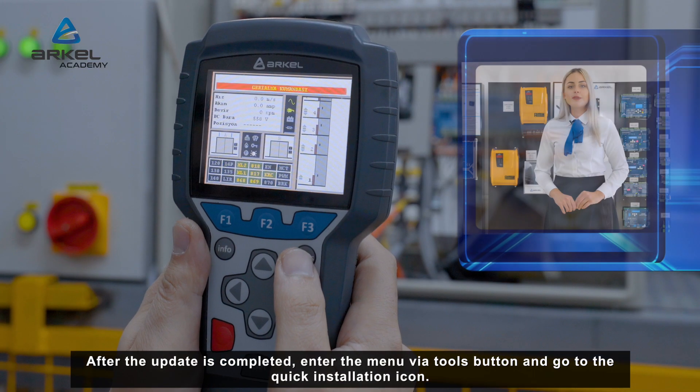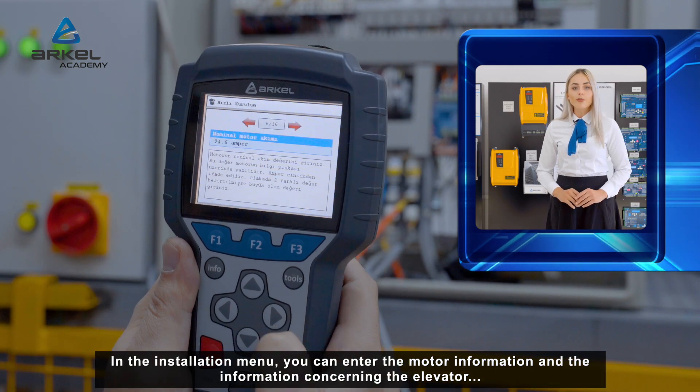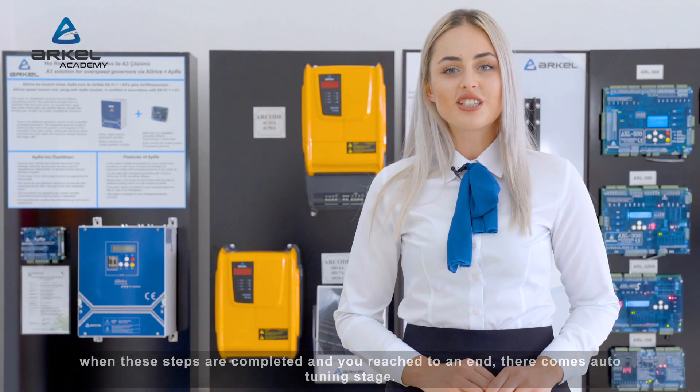After the update is completed, enter the menu via the tools button and go to the quick installation icon. In the installation menu, you can enter the motor information and information concerning the elevator. When these steps are completed and you reach the end, the auto-tuning stage begins.